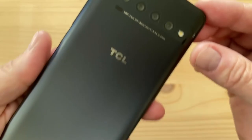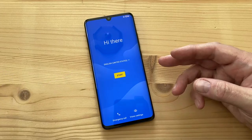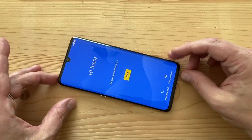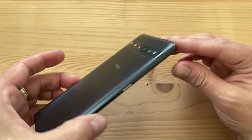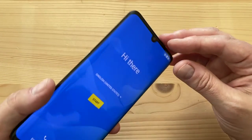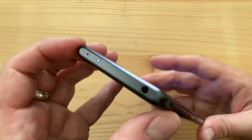Inside there's an upgrade over the 10L: a Snapdragon 675 instead of the 665, 6 gigs of RAM, and 128 gigs of storage with microSD support. The 10L only has 64GB as a base. This is a thinner phone due to its glass and aluminum construction, yet it still has a 4500 mAh battery versus 4000 on the 10L. Much of the thickness reduction comes from the OLED display not needing a backlight.